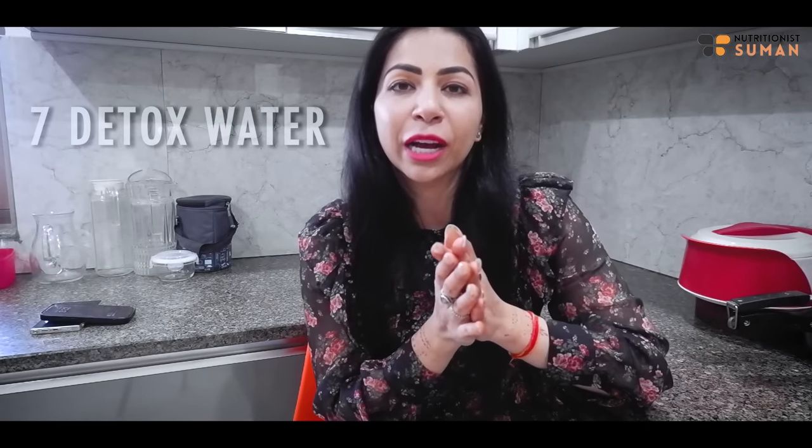Whether it's a lehenga, your sari, your anarkali, or your suit - no matter how you dress, belly fat will show. After many comments and messages, I have come up with 7 detox waters which will help your belly fat say bye-bye. You will be able to reduce your belly fat, and I am saying you should check your belly fat daily.